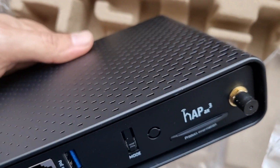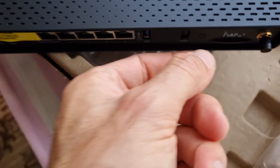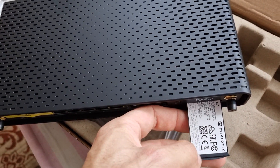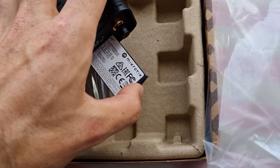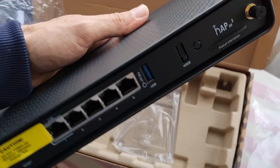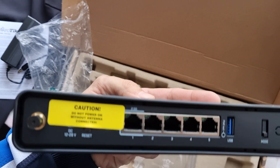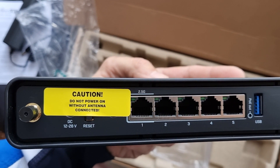The product information label is a very important thing — MikroTik has started writing the internal login credentials on it, so you must use that label to log into the router. Also, do not power it on without the antennas connected.